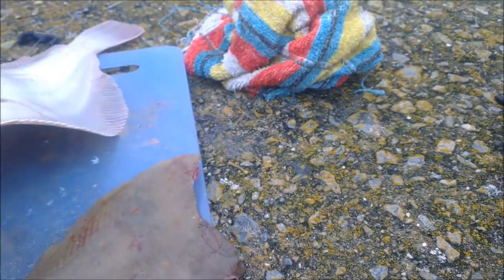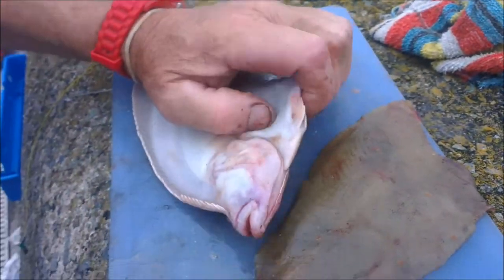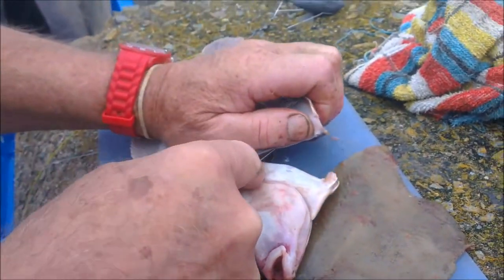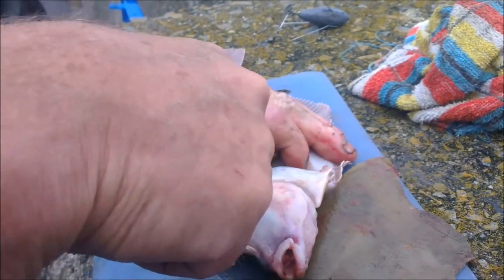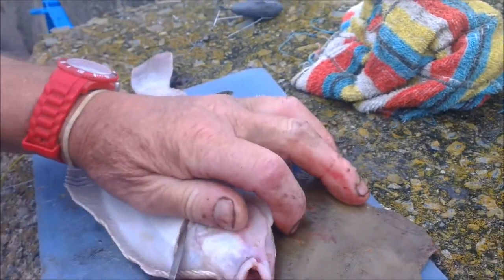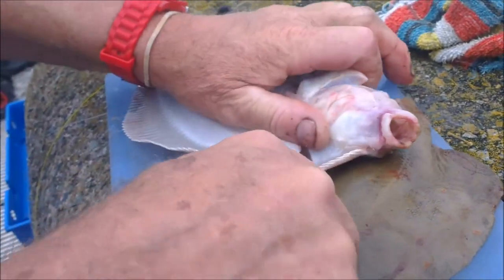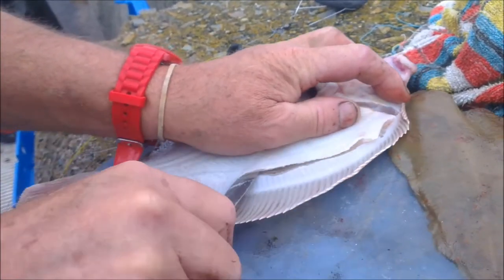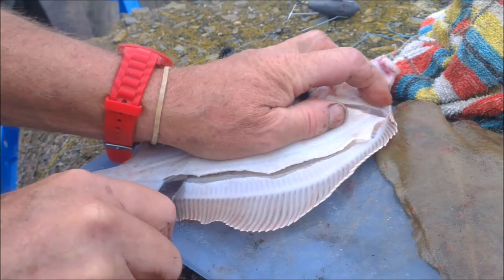And then on the other side, turn it over, cut it there, cut it round, just like that. Hand cut straight through, following the back and following the ribs.